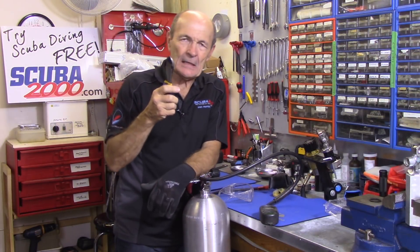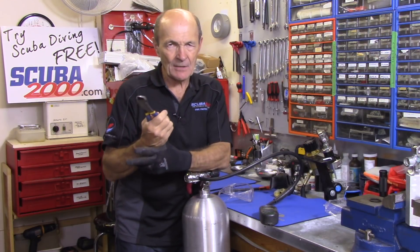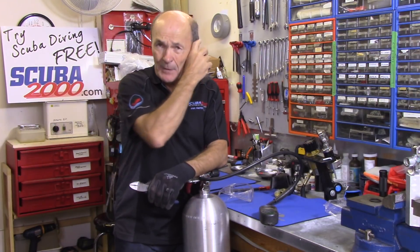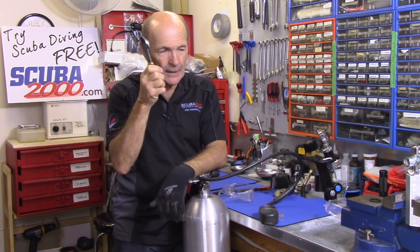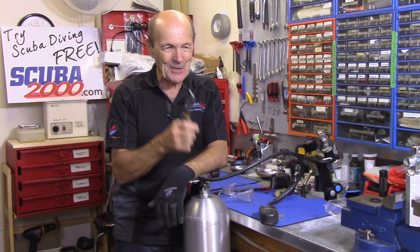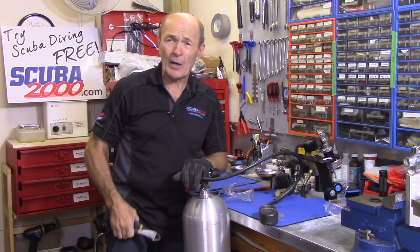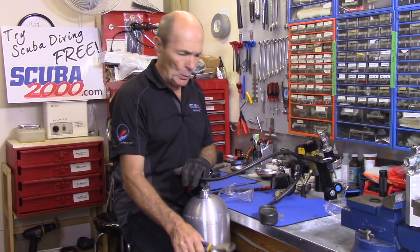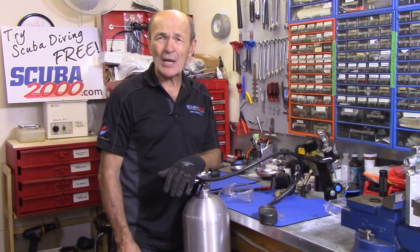Okay divers, this is going to be an interesting video. As I said to Kevin earlier, this should be fun — could be a little bit of excitement involved, maybe a couple of bangs, maybe some air hissing pretty loudly. I say 'ought to be' because I've never done this before. I've thought it through, so it should be safe. The whole premise of this video is: what happens if my regulator hose blows, if it breaks?